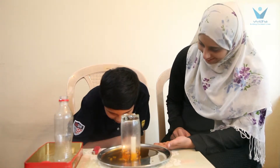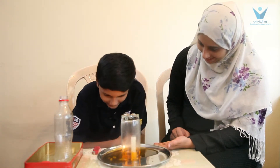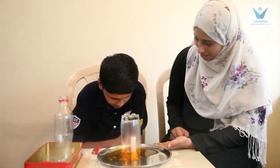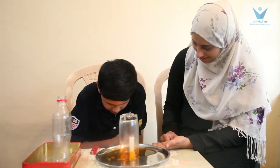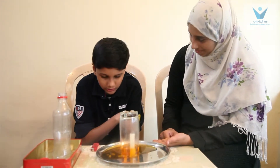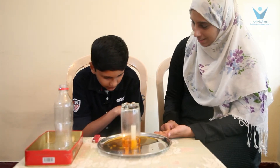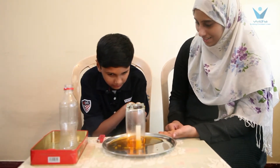What is happening? The candle got extinguished. How did the candle get extinguished? Because the candle needs oxygen to burn. Without oxygen, it cannot burn.